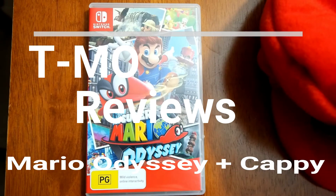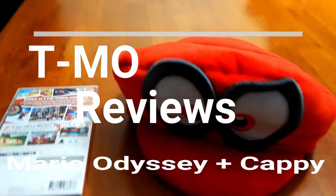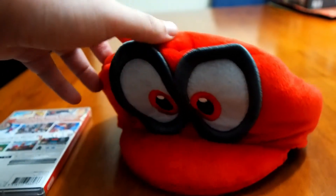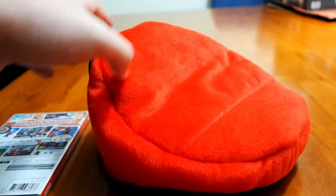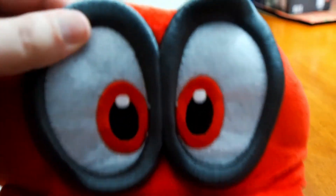It's me Timo and I'm here with the review of Mario Odyssey for the Switch. It's a bit late to market in relation to this, as I've been wanting to do a review, but not exactly of the game — more so of the hat that came with it.